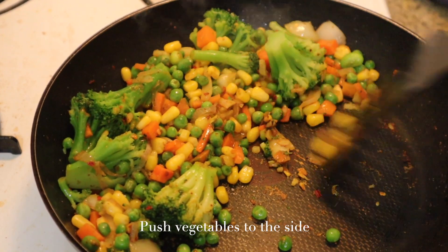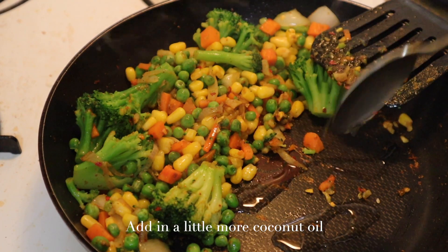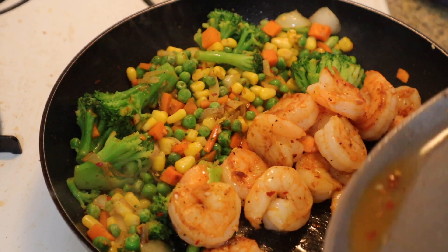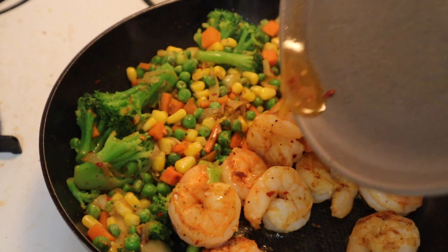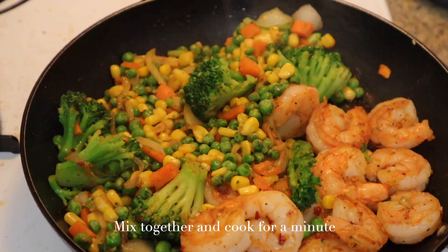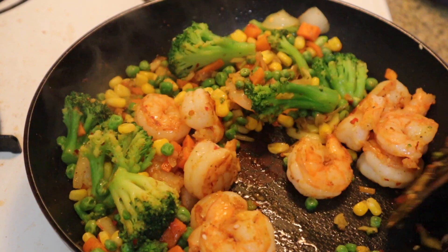After cooking for about two minutes, I like to push the vegetables to the side. Now we'll add in some more coconut oil and re-add our shrimp. As you can see, there's a tiny bit of leftover juice there, and you need to add that back in — no matter how small — because there's good flavor there. The more the better. Mix that all in and cook for another minute before adding in our cooked jasmine rice.